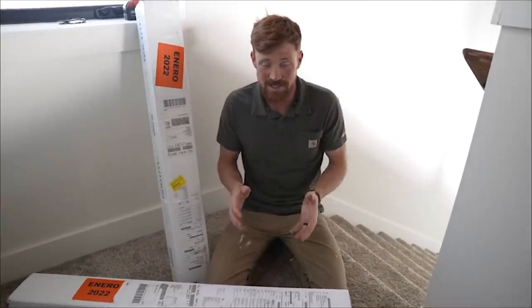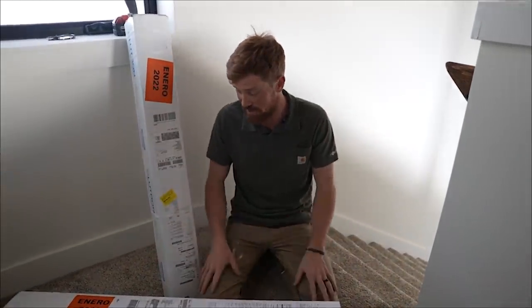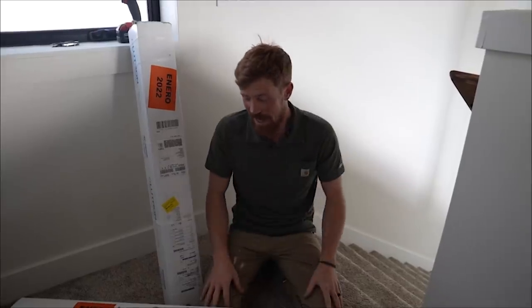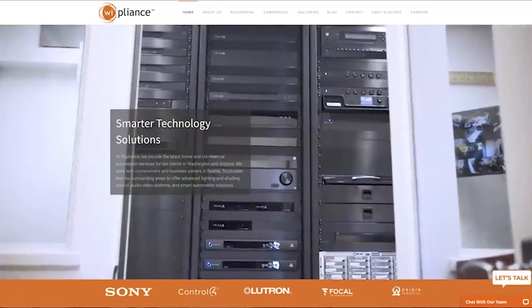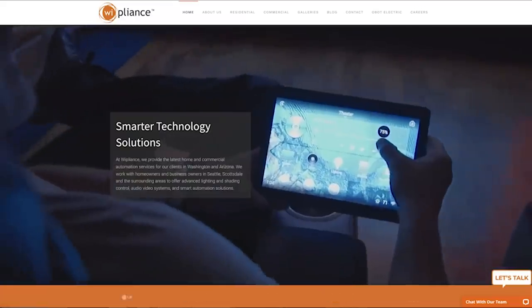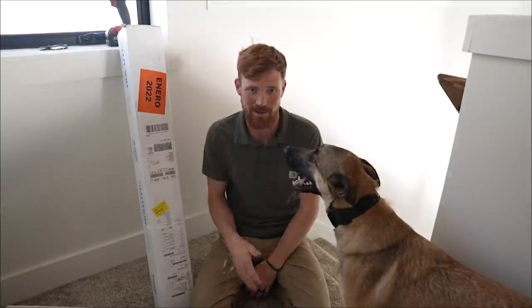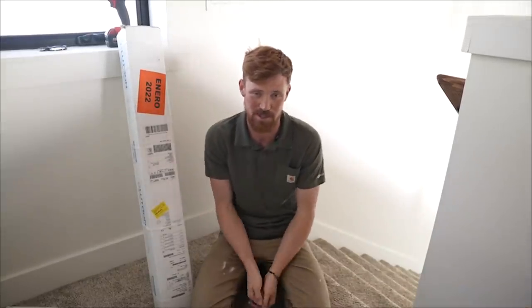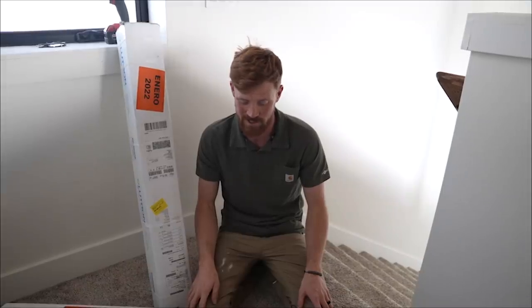Before we get started, I have to give a huge shout-out: Melissa at Y-Pliance is a follower of ours and she hooked us up with an incredible deal on these blinds. They are very expensive and she was so kind to help us out. Y-Pliance does basically all audio-visual, smart home stuff, and a lot of really cool tech. If you guys are in the market for blinds, speakers, TVs, or anything electrical and technological, we highly recommend Y-Pliance. I'll put a link in the description.